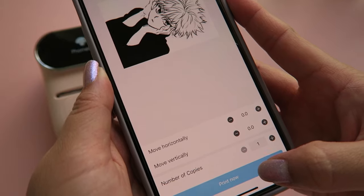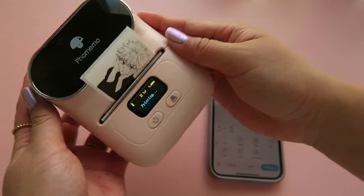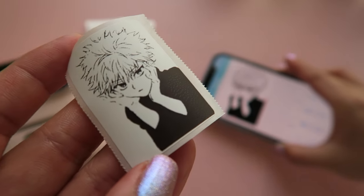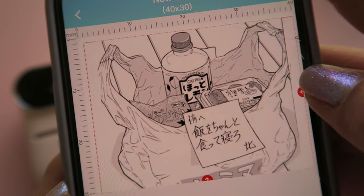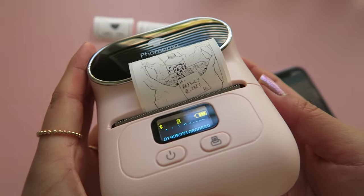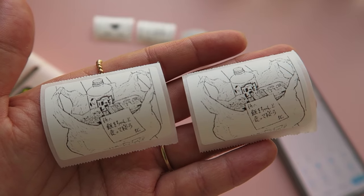There's my boy Killua — I'm just going to see how many details come out with this print. You can see with fine lines like his hair and arms they're not as clear. Images with really fine details don't do as well.